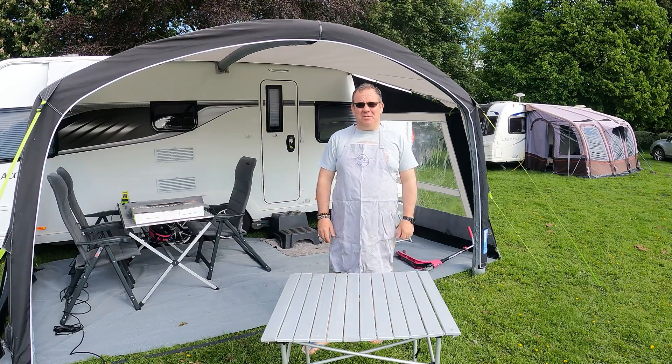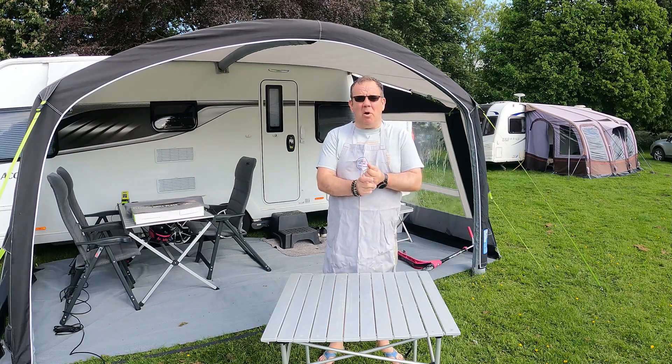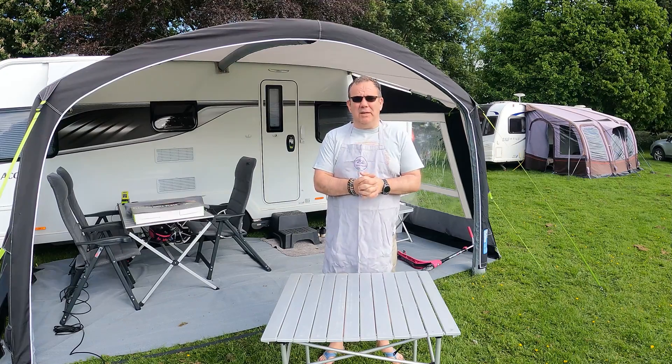Good morning, welcome to Caravan Escapades. I hope everybody's keeping safe and well. You find us here at New Farm Holiday CL, just about seven or eight miles north of Boston in Lincolnshire.